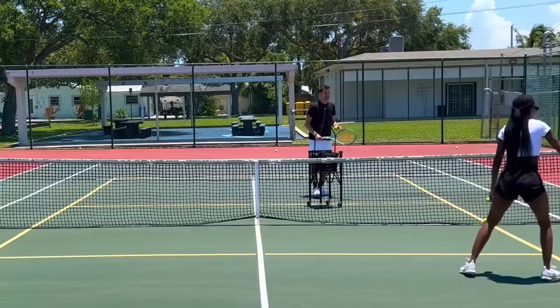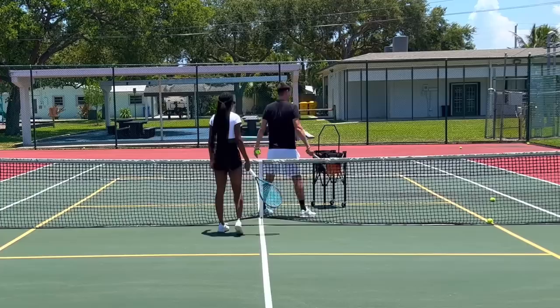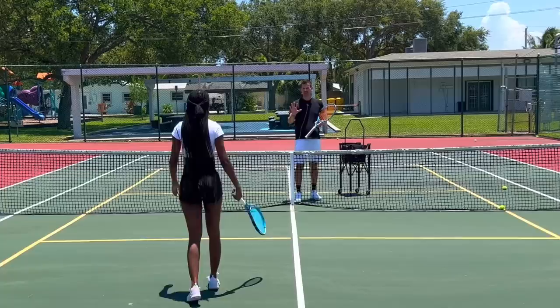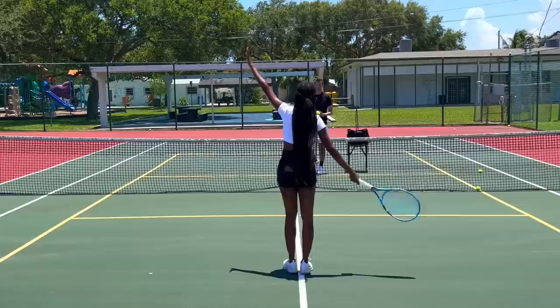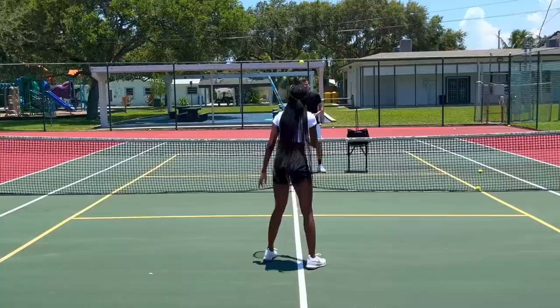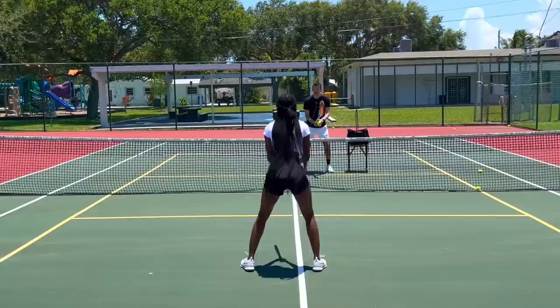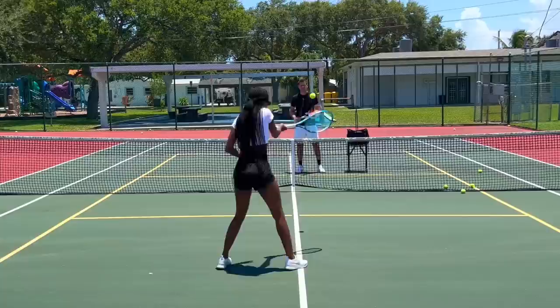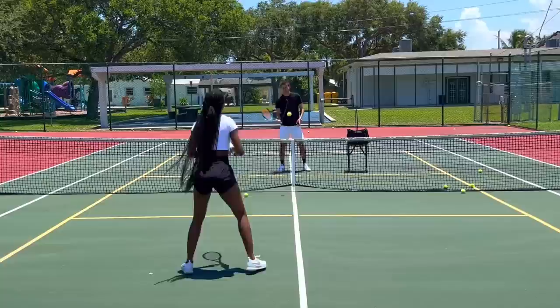Look at these rallies — this is absolutely crazy. Now, one thing to correct: when you're moving that way, don't move sideways — that's a very awkward way to move. You can actually turn your body and move the regular way. Let's back up a little bit further — go to the middle of the court. Ready position — like this — that's when you're waiting for the ball.